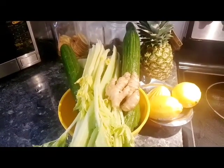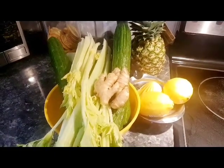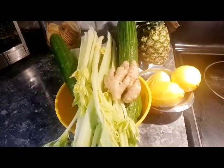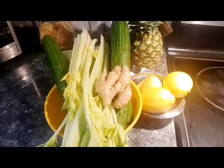All you need to detox your body is quite simple: get some pineapple, some lemons, some ginger, some cucumber, and some celery. All you need to do is blend all of these together, strain them, and drink them.